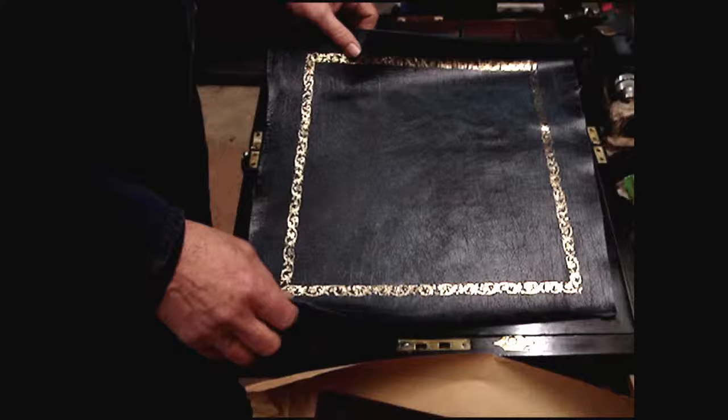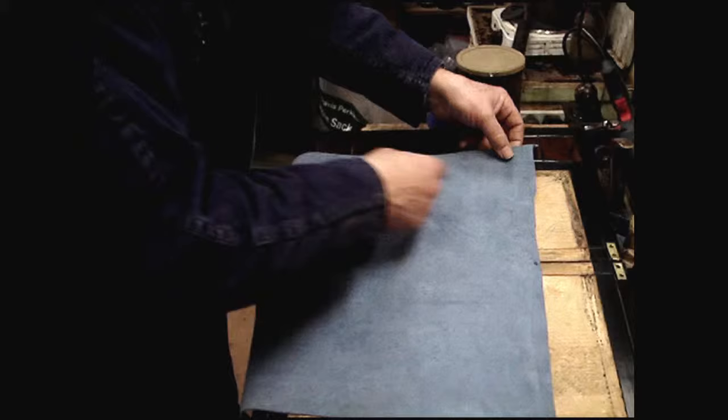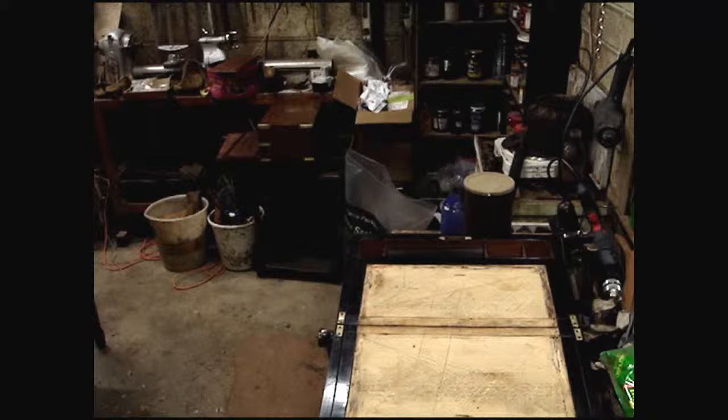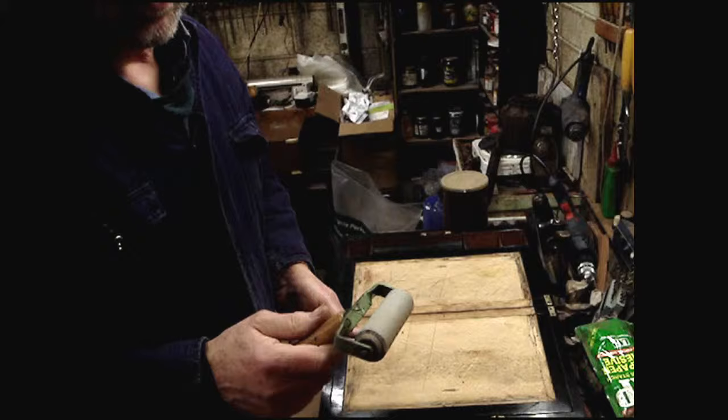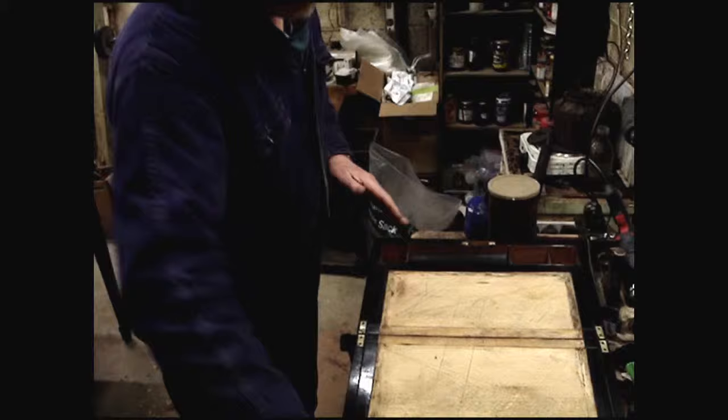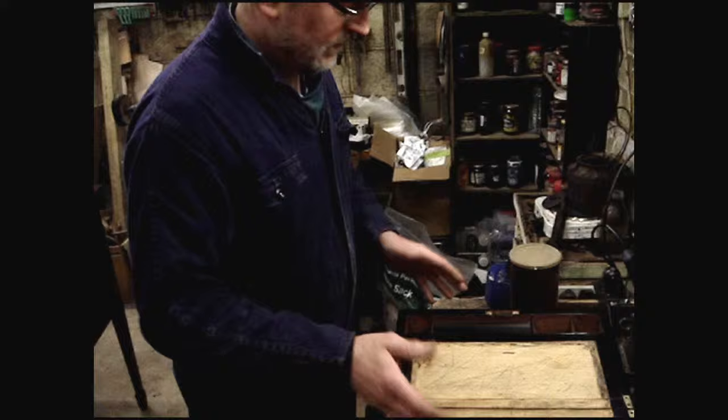The underside sometimes has bits of wood chip. You don't want that causing little lumps and bumps, so brush it off. To do the lining you need one of these — a standard rubber roller used for printing and that sort of thing. You want something that rolls, otherwise it pushes the material along and you're continually moving off the line.